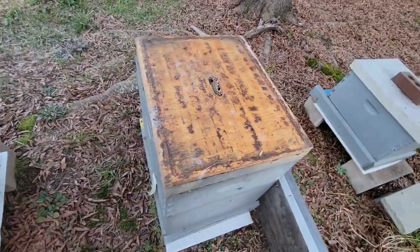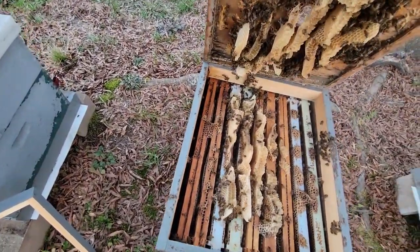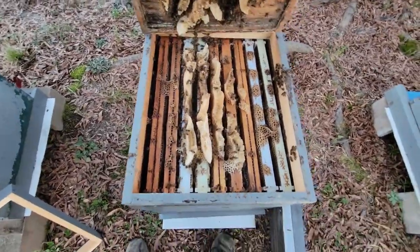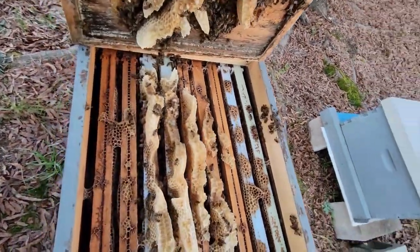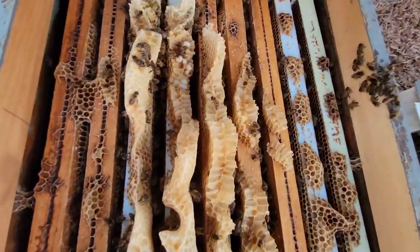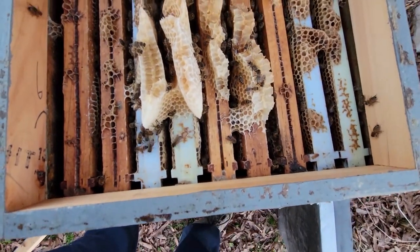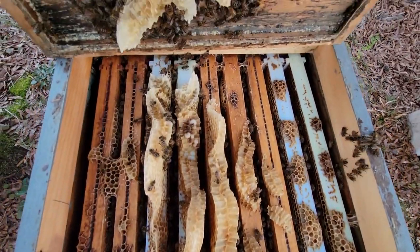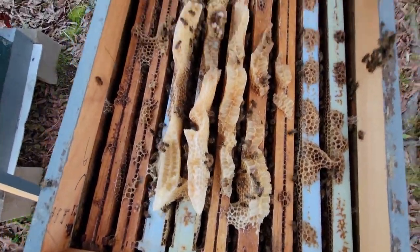I'm going to have to sit this down a second and smoke under the inner cover. The sugar brick and the pollen supplement is absolutely gone. And there's some brood right there.